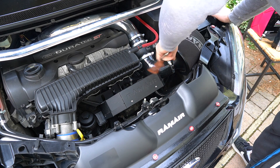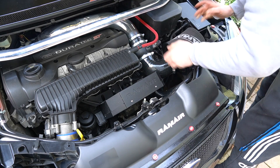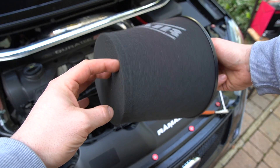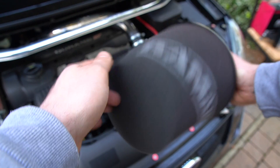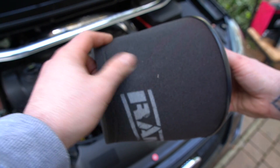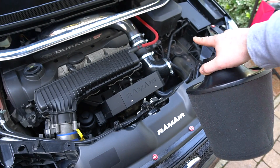Just loosen up the jubilee clip - that should be sufficient. The cone just pops out. This is the ram air I've taken off. It's in perfect condition - well, aside from that, that will probably come out anyway. I'll give it a good wash. But yeah, this one's up for sale now the new one's going in.